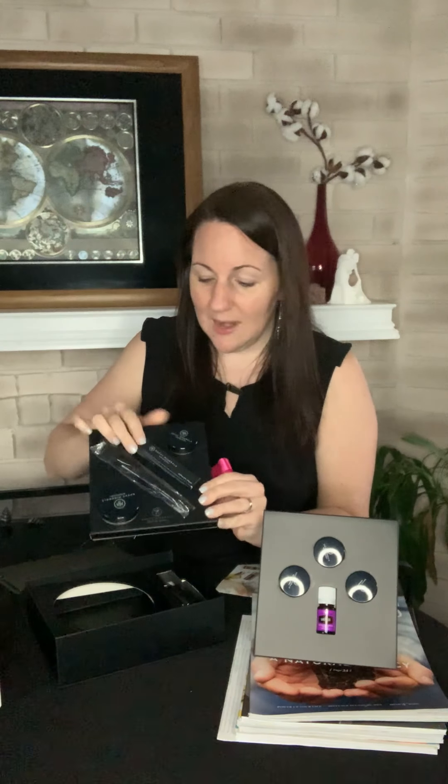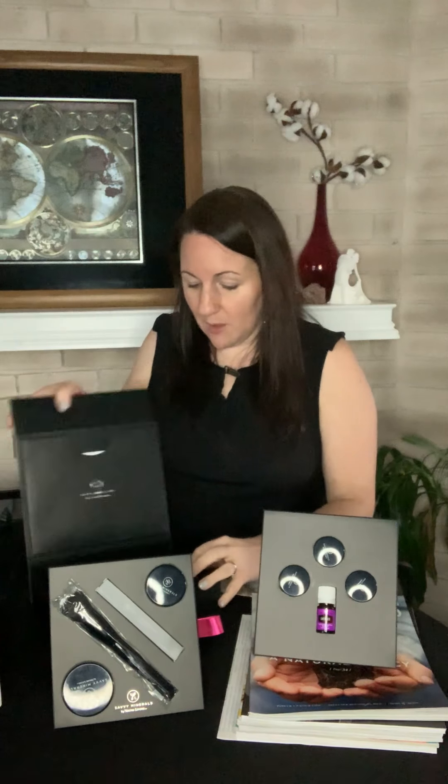You also get a lip gloss, and it just comes in a little box for you. Again, determined by the foundation color will determine which lip gloss color comes with it, because we want complementing colors. Just like with the other premium starter kits, you also get one of the essential oil magazines. Lots of DIY recipes, lots of information about essential oils — so it's a great way of learning over a cup of tea.